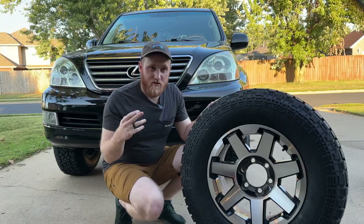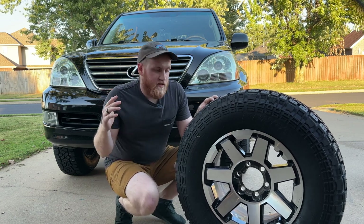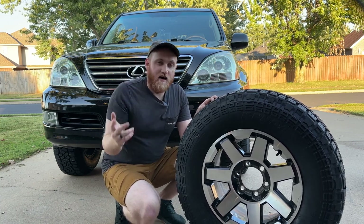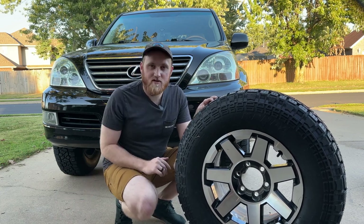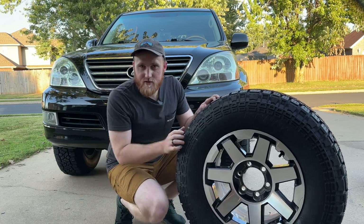I chose five because I want to do a full-size spare and a five-tire rotation. Now you might be thinking the TRD Off-Road wheel is probably the most common OEM wheel that people put on GX 470s, and five-tire rotations are actually recommended in most cases so you can run a full-size spare. You're totally right — that is not different at all. What's different is the tire choice. Let's get into it.